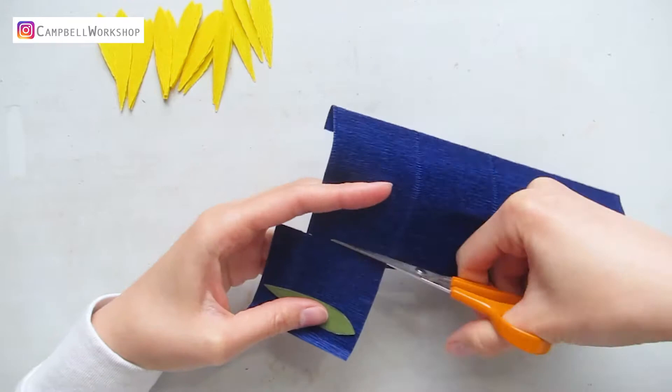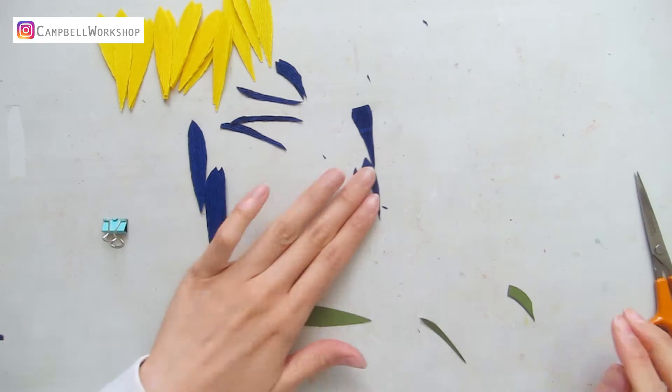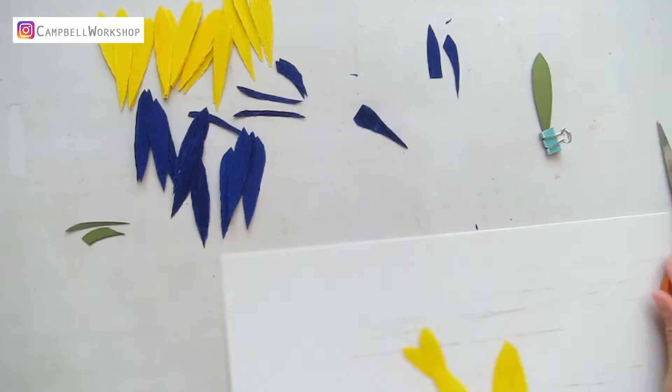For this flower, we are going to add some patterns to the petals. Cut the patterns out of the blue paper. Attach the pattern with some glue on top of the petals. If they do not fit exactly, it's okay — we are going to trim the petals afterwards.